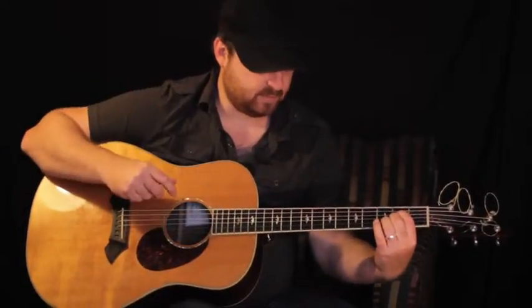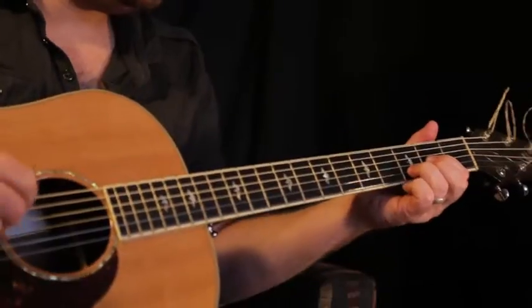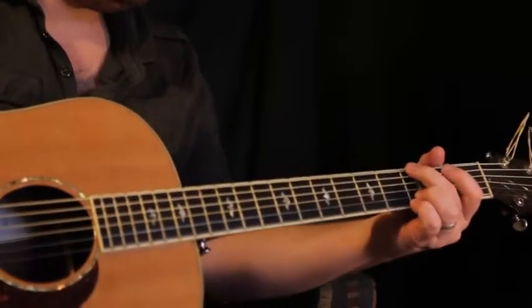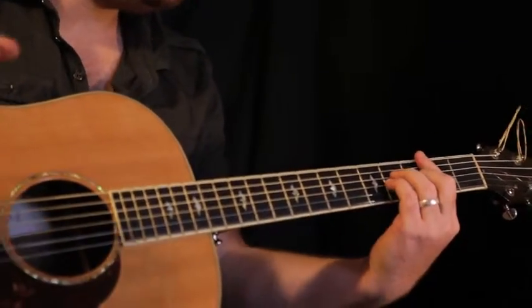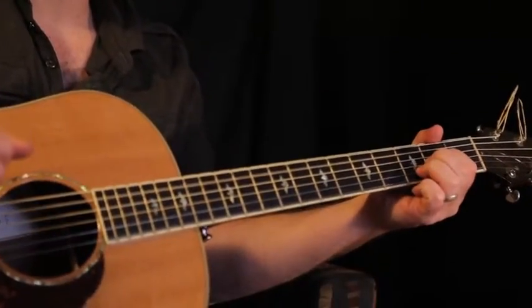And that would be the verse progression, which would just repeat. And then a chorus would be: Your love tears me up. And when it's time, puts me back together.